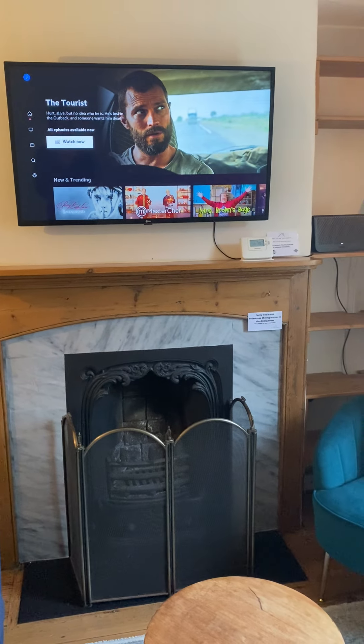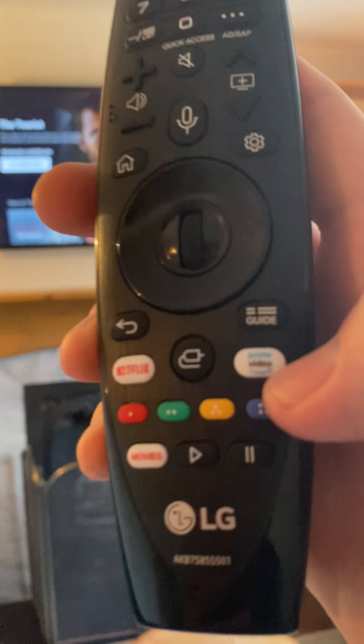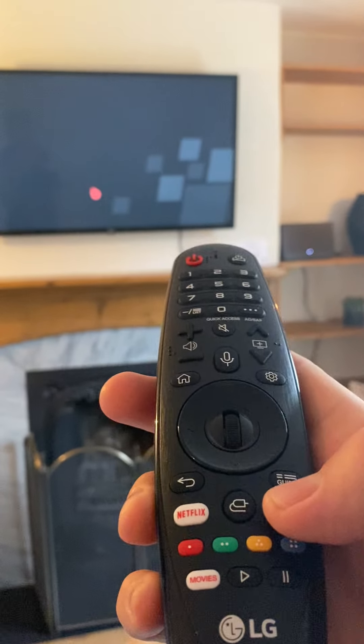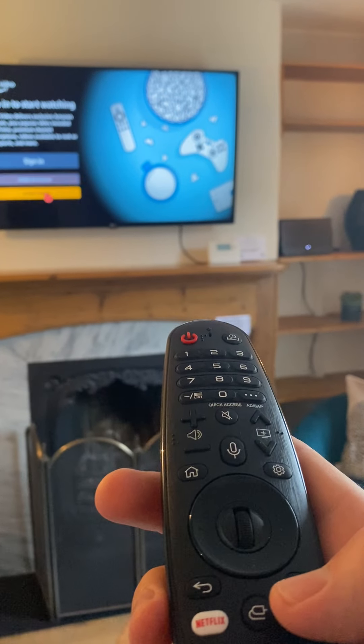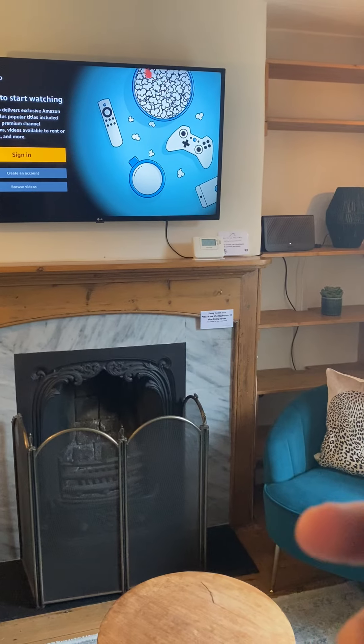You'll be able to log on, see what you want. Or if you've got Prime, press the Prime button and you can sign into your account and you can watch your Prime.